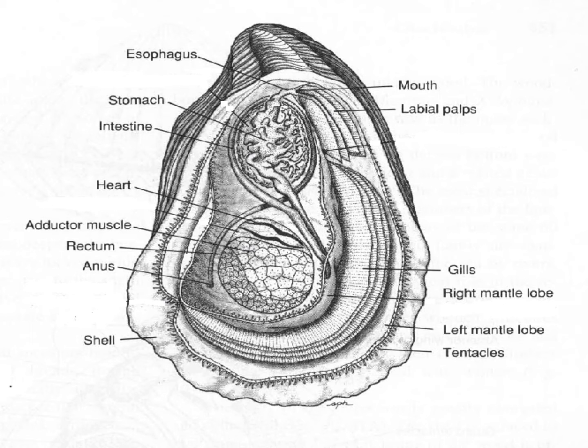Here is an oyster, and here are the lamellibranch gills. You can see how they look like sheets lying on top of each other. You can also see the mantle, which, as we've said in other videos, follows the outline of the shell. Let's have a look at the structure of these sheet gills.